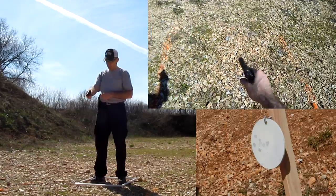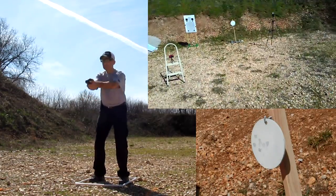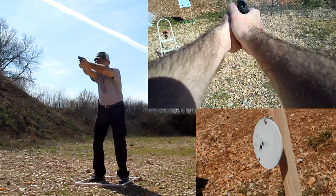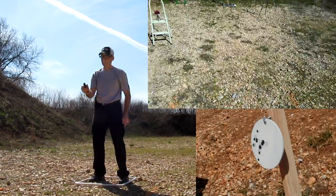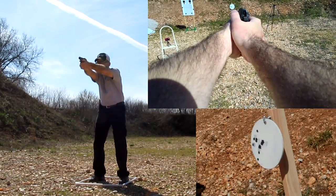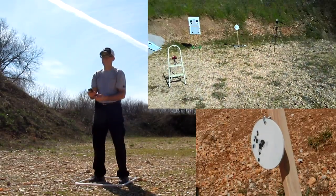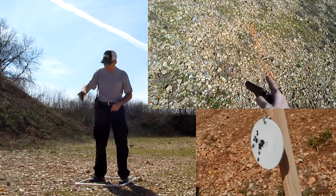Punching holes in paper gets boring pretty quickly, so I put a 10-inch steel plate out at 10 yards to see how quickly and accurately I could put shots on target with the PPKS. Obviously I enjoyed shooting it at that steel target — if that didn't put a smile on your face, nothing will.